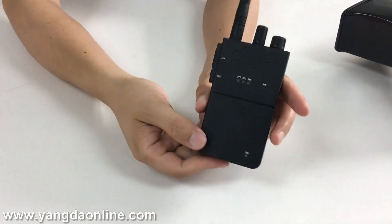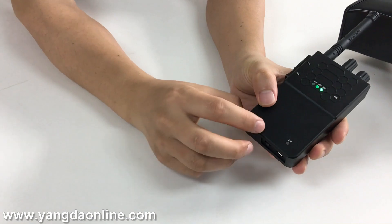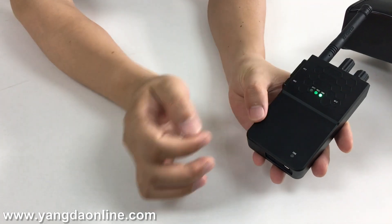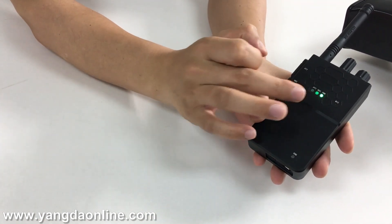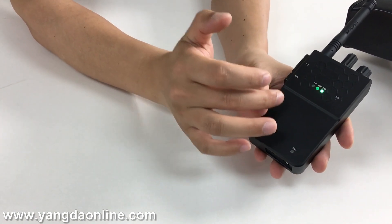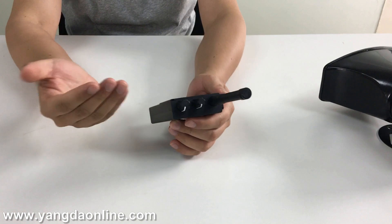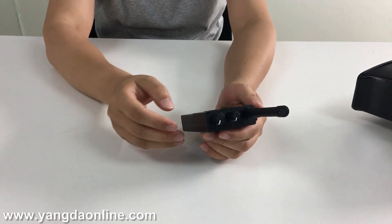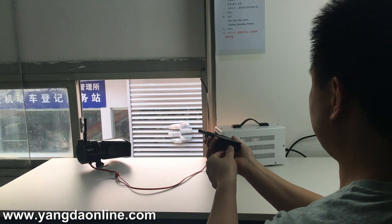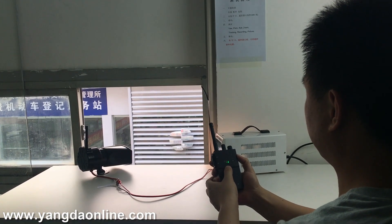Let's power on the intercom. Wait a few seconds until the light turns red and then turns green. If the light has turned green, that means the initialization is completed.